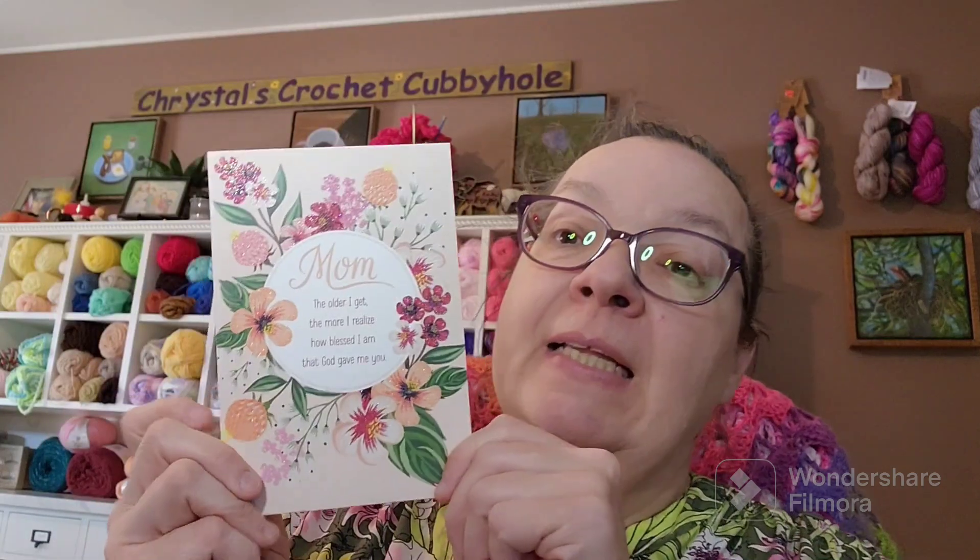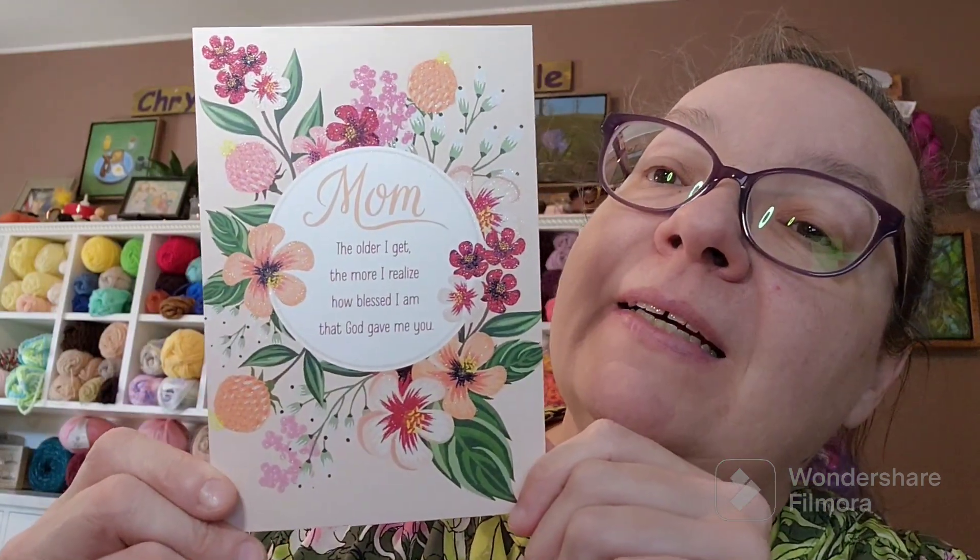This is from my son Kayla and his wife — isn't it pretty? It says: 'Mom, the older I get, the more I realize how blessed I am that God gave me you. You've given so much through the years — your time, your prayers, your wisdom, your love, even in the trying seasons. I knew I could always count on your acceptance and love. I'm so thankful for all you've done and everything you are to me. Having a mom like you gives me so many reasons to celebrate today. Happy Mother's Day.' And it's got 1 Corinthians 13:7.